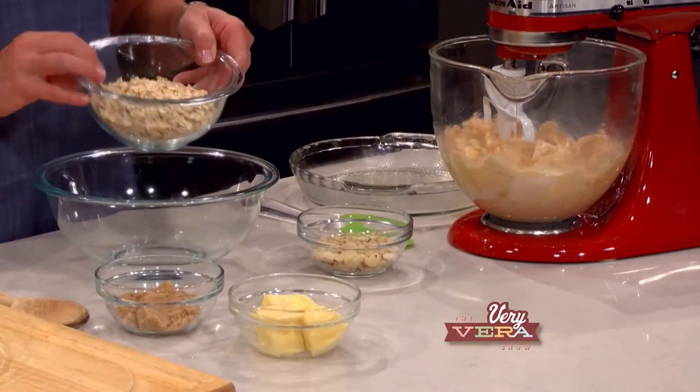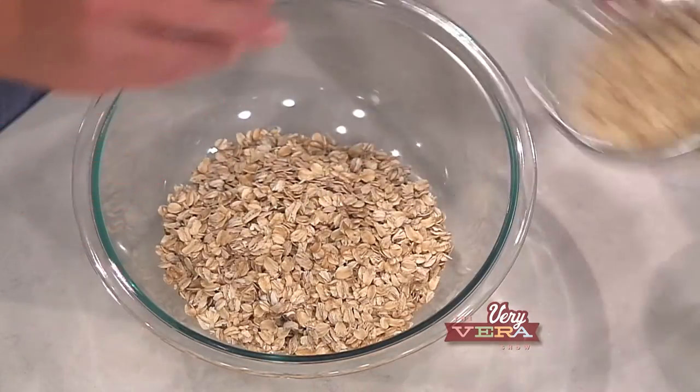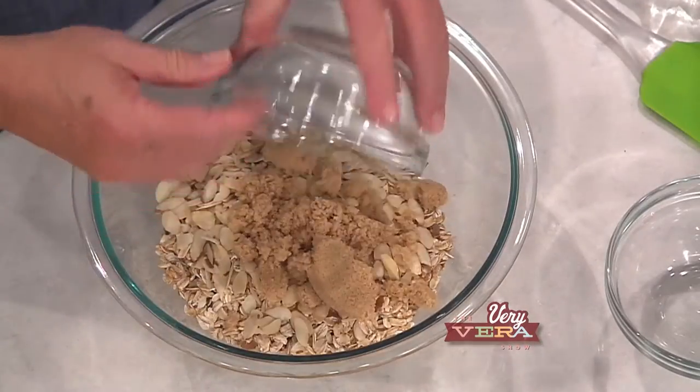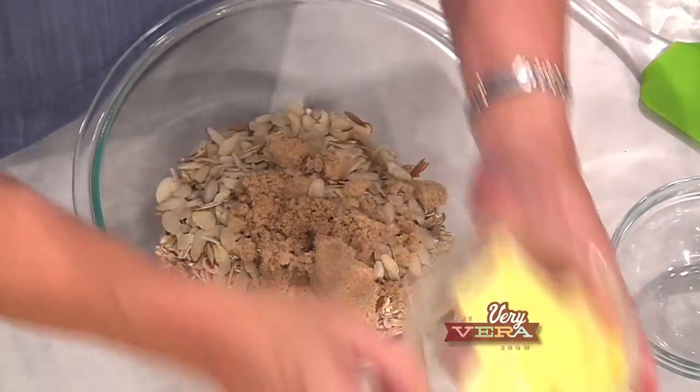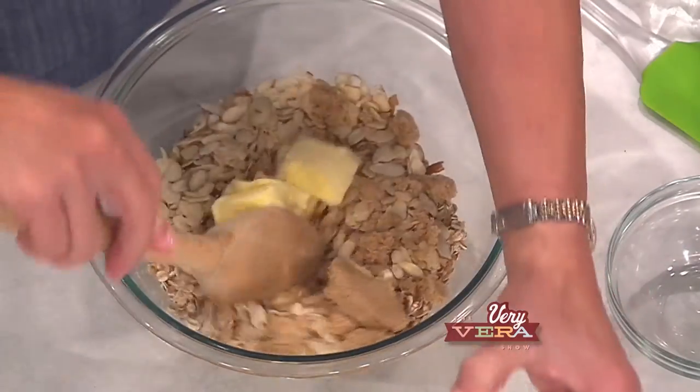One of my favorite things about this pie is actually the crust. It's kind of like a granola sort of thing. I'm using just some regular old-fashioned oats, some sliced almonds, brown sugar, and then some softened butter. And this is just going to get mixed together.